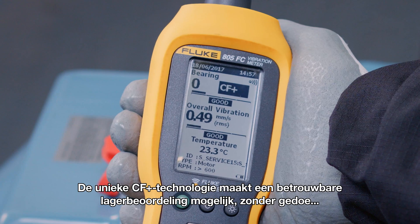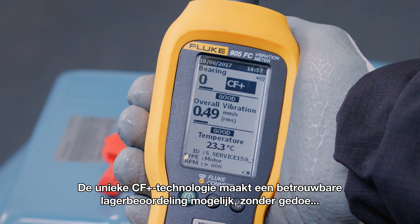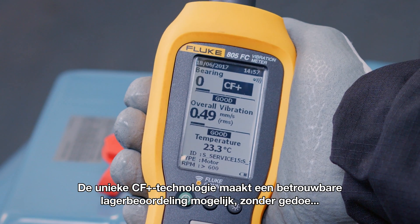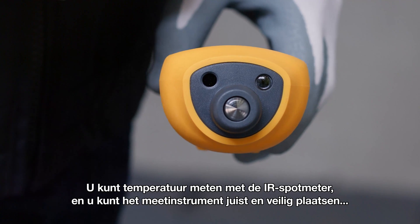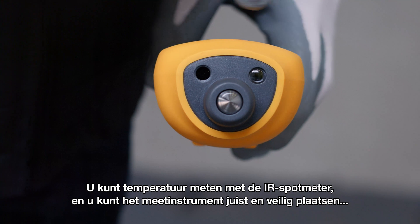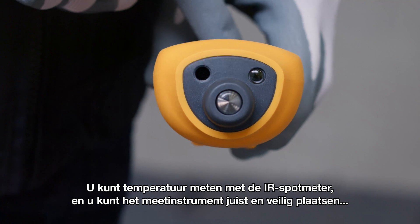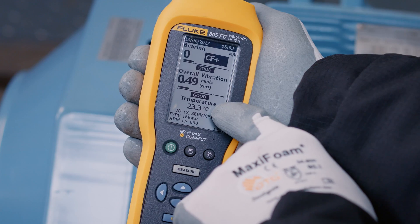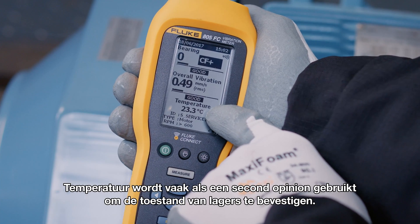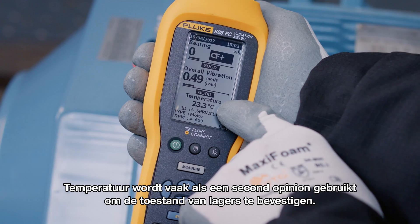The unique CF plus technology provides reliable bearing assessment without the hassle of entering shaft dimensions and rotational speed. You can measure temperature with a spot IR sensor and correctly and safely position the meter with the convenient LED light. Temperature is often used as a second opinion to confirm the bearing assessment.